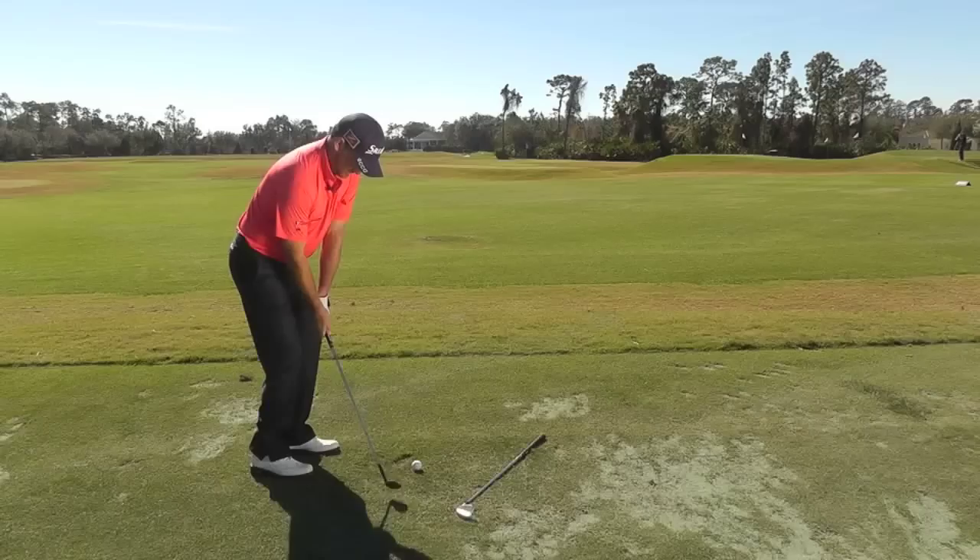Pretty much got those three yardages covered. We've got two shots for each — trajectory high and low, controlling that spin.